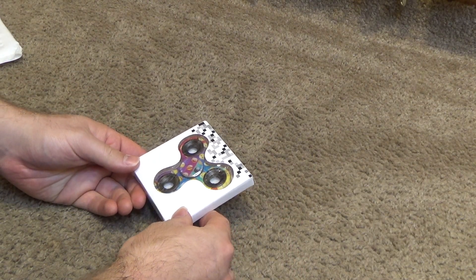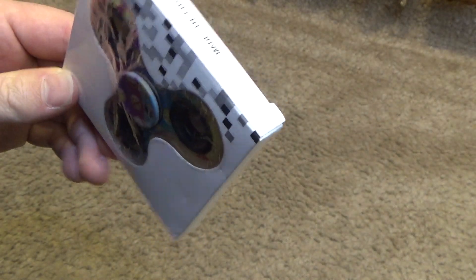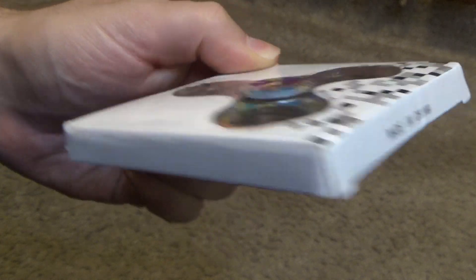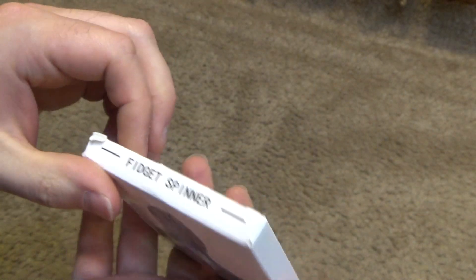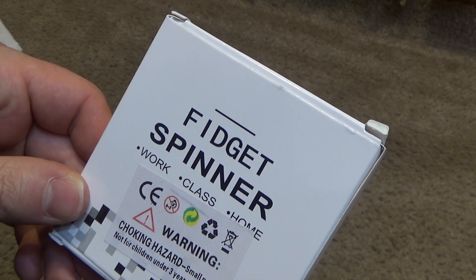What? What is that? It's made in China — that's great. Fight Jet Spinner.